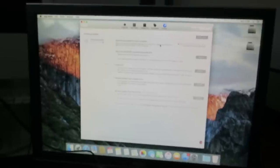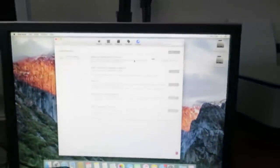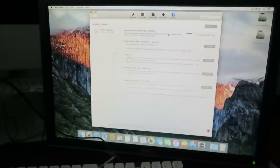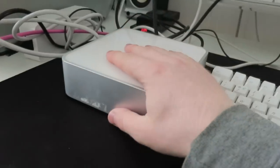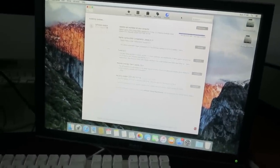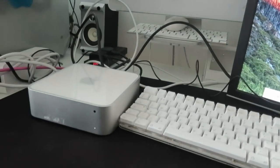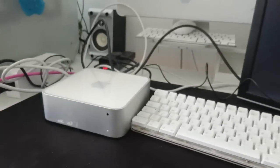Get the updates out of the way right at the beginning, because you want minimal restarts if you're going to be using this 24 hours a day. It could introduce complications depending on what you use the server for. The only time I would not recommend updating is if a new update is going to break something specific you want to use the machine for. We'll hit restart, do another scan for updates, and then dive in.